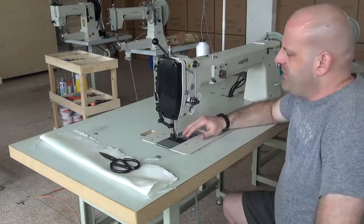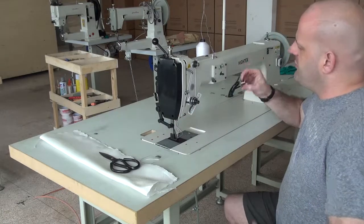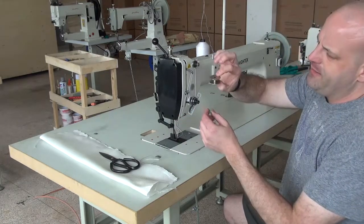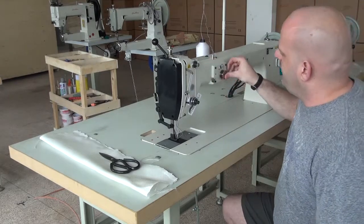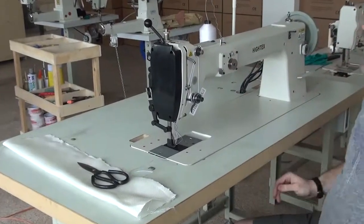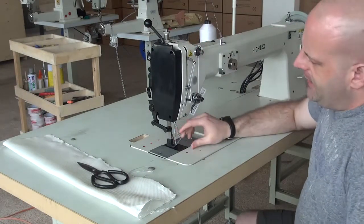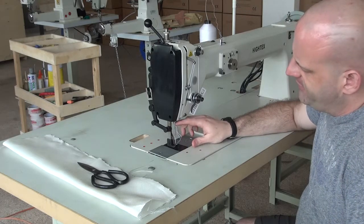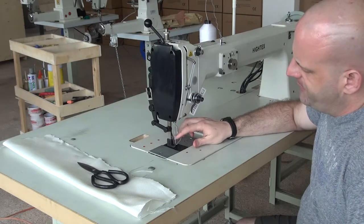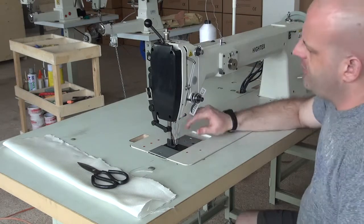This machine uses a Mitsubishi-style shuttle hook mechanism, so it has a large bobbin — you can see the size of the bobbin here, it's a fairly good size. The machine can handle up to a size 277 thread, and in some instances maybe up to a size 346. It uses a very common needle system — I believe this is a 794 needle system for this particular machine, which is also what we use in our heavier weight stitchers.